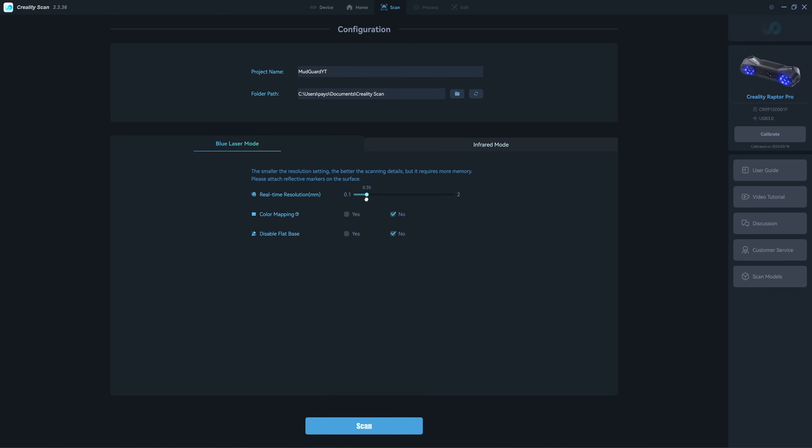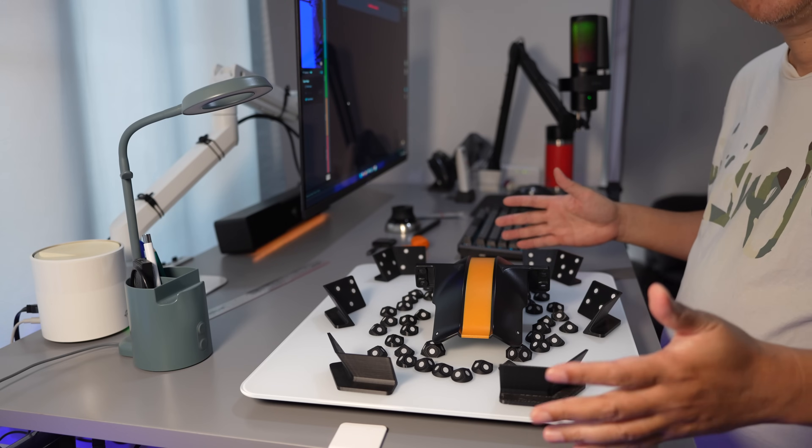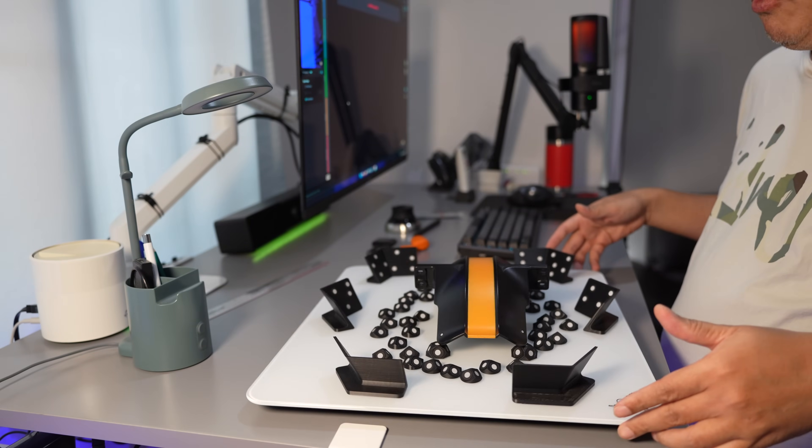For the resolution I will choose 0.3, and disable flatbed — I will click 'No' because there's still a problem when I click 'Yes' with the Laptopro. It works fine with the other model. I will use a global marker. During the scan you can't move anything on this table, so make sure it's not moving.